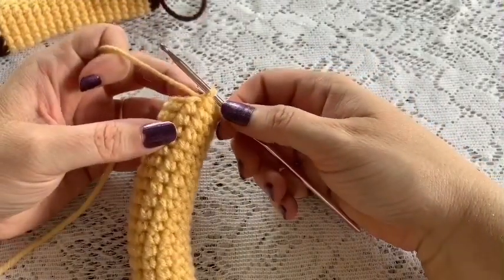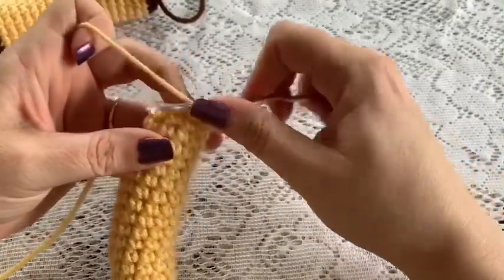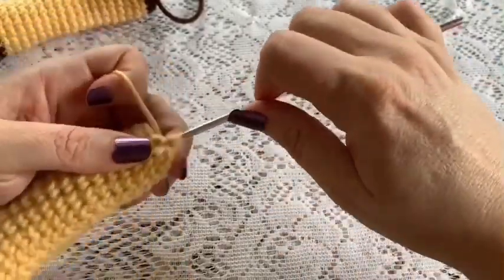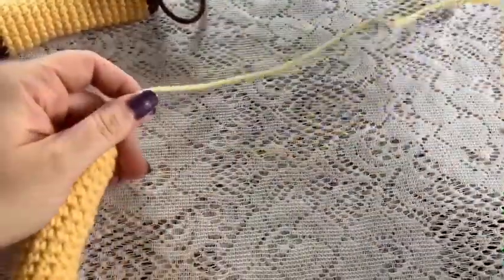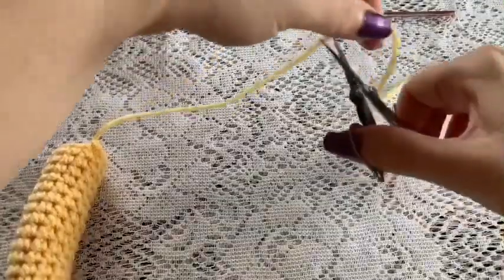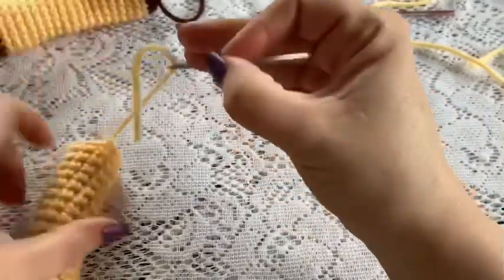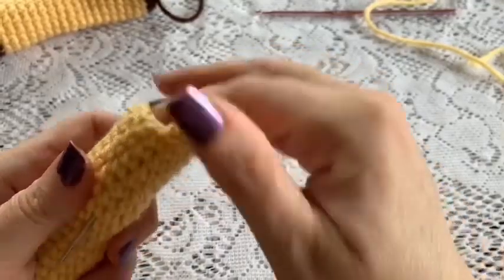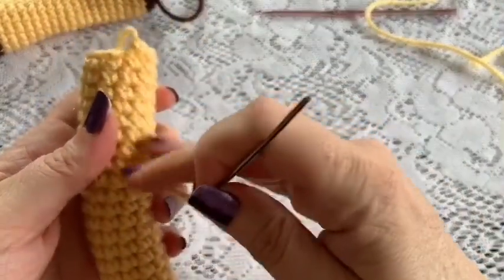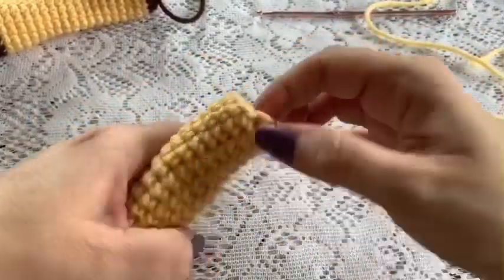Here I've come to the end of round 46. I've removed my stitch marker and I still have 12 stitches. Just slip stitch into the next stitch, cut your yarn, and tie off. Take that tail and hide it inside the ring — run it through the stuffing. Don't pull too tight, then snip off the excess, which will hide inside the ring.